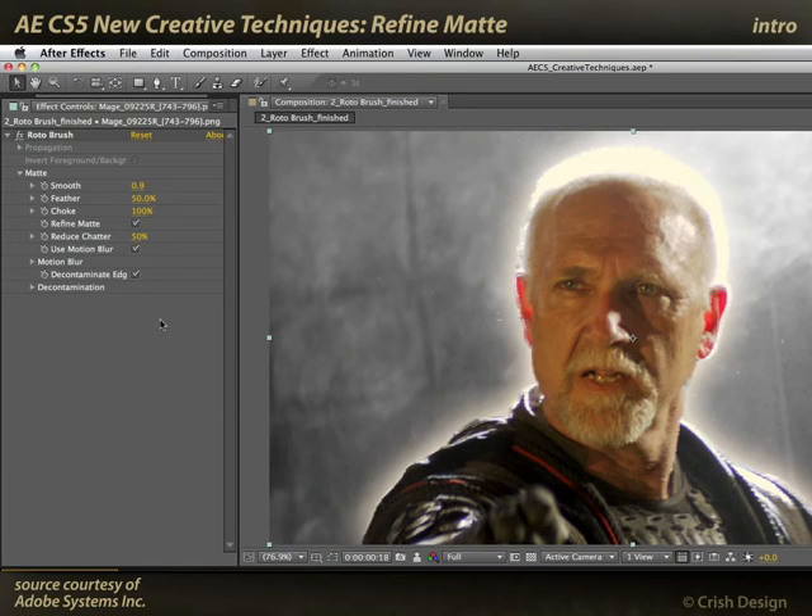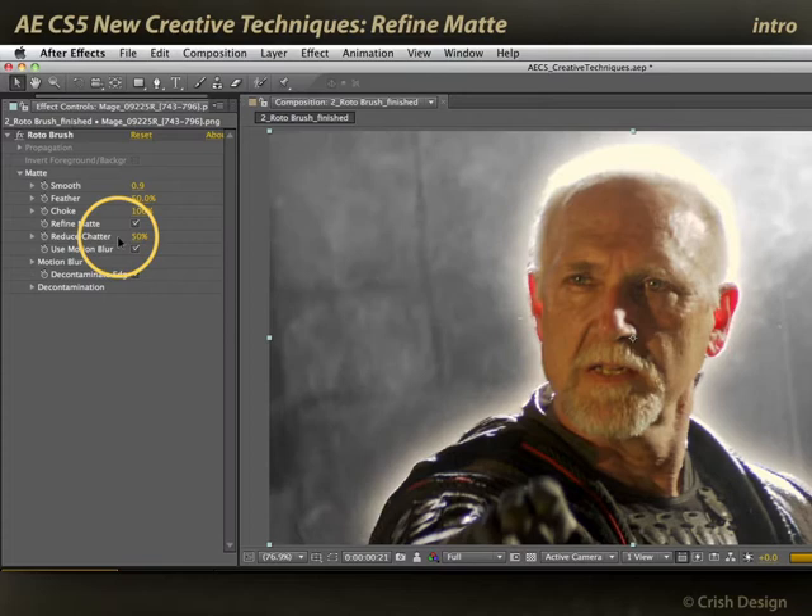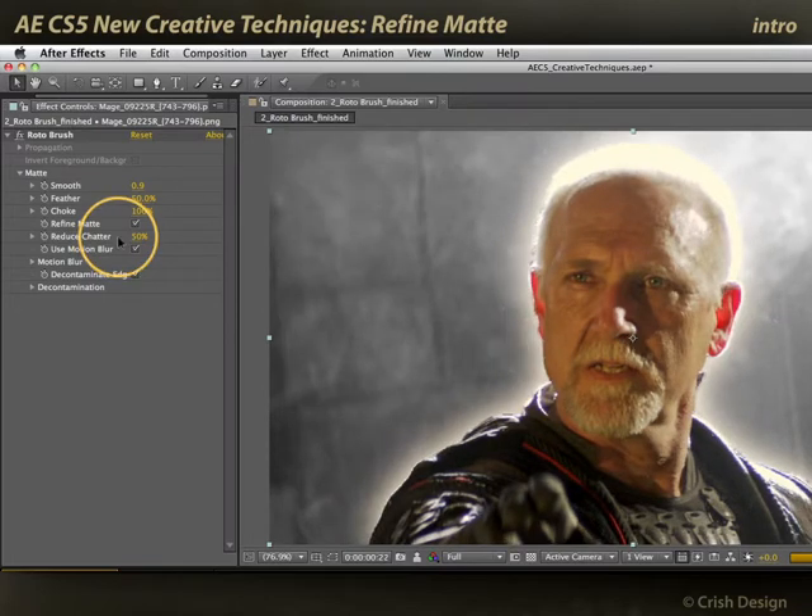Back when I was demonstrating the new Rotor Brush tool in After Effects CS5, I mentioned the Refine Matte section. This gives you a lot of additional power to clean up the edges of a matte. It basically does motion estimation to see where the edges are moving from frame to frame, and then it will try to reduce chatter, noise, buzz, and jitter in the edges.